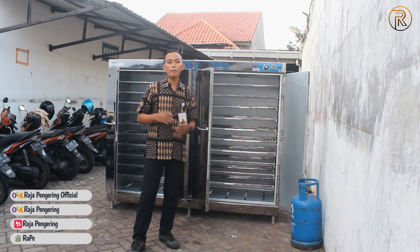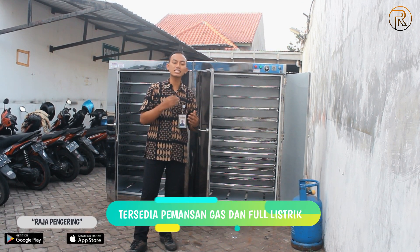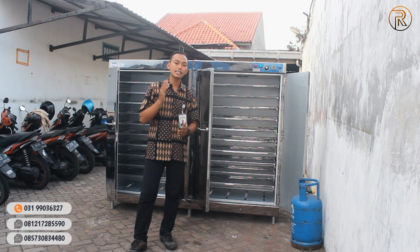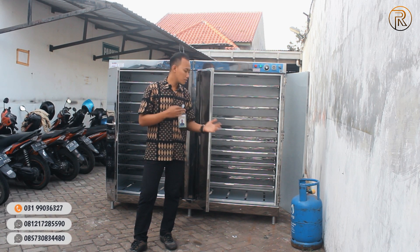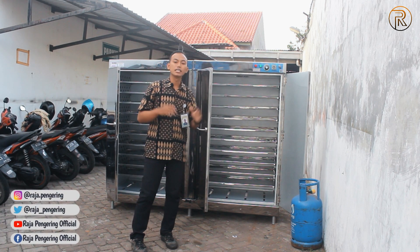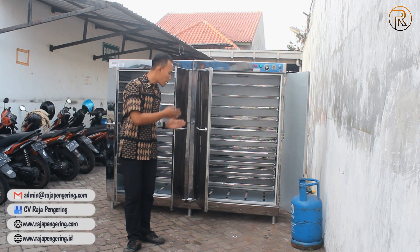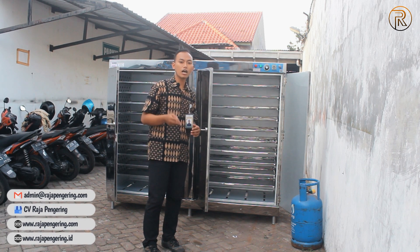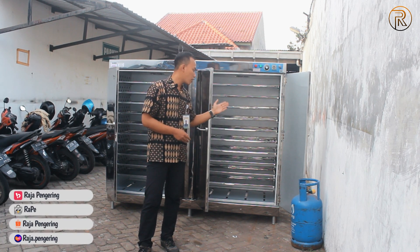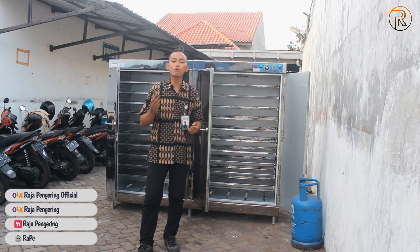Dari sistem operasional pemanasannya, kami sudah menyediakan sistem pemanasan menggunakan gas otomatis, dan ada juga sistem pemanasan menggunakan full listrik atau heater, yang pun sudah berjalan secara otomatis. Untuk daya listrik, sistem operasional yang paling rendah pastinya menggunakan gas, karena sistem kontrol otomatisnya digunakan untuk menggerakkan panel dan blower exhaust-nya saja. Untuk kapasitas 20 rak dengan gas, daya listrik yang diperlukan kurang lebih antara 100 sampai 150 Watt saja, sedangkan yang full listrik daya listriknya bisa di atas 20.000 Watt. Dari oven-oven kami juga ada yang bisa ditambahkan bejana air atau tempat air, yang biasanya kita sebut dengan pengukus atau prover, dan itu pun bisa di-custom sesuai dengan kebutuhan Anda.